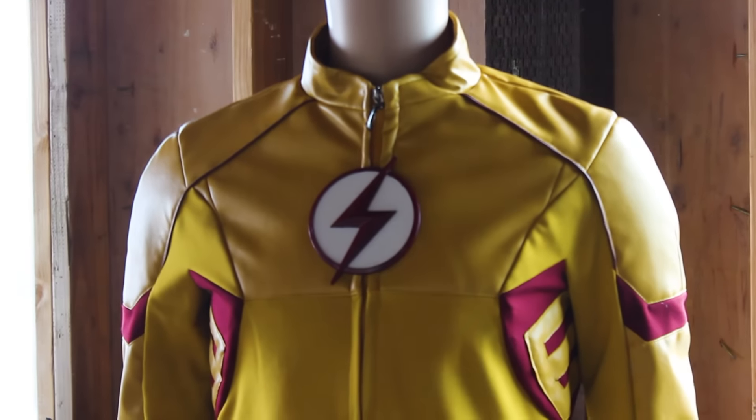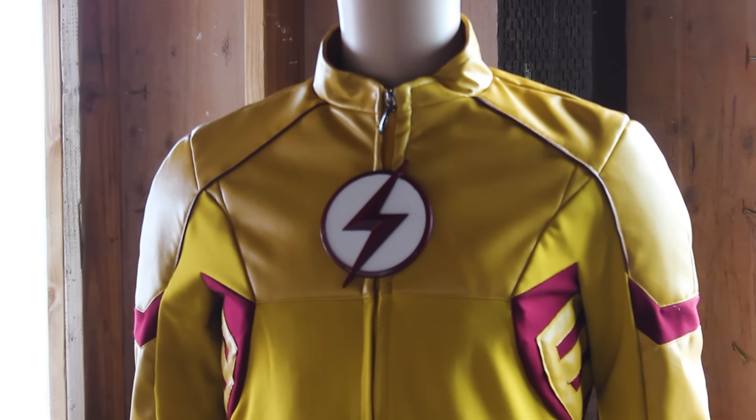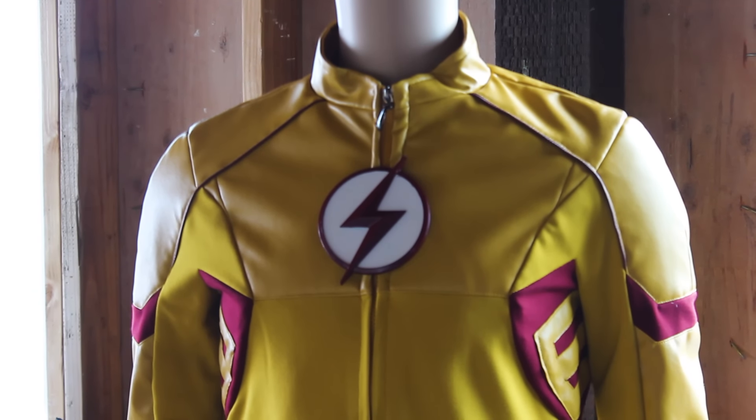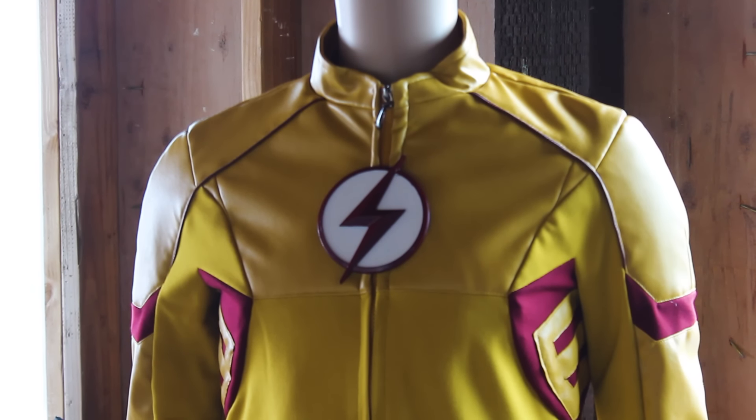Long story short, I was planning to do this build, but I saw a request on the Flash build video where someone said I should upload a CW Kid Flash. I thought, great minds think alike — I'm going to do that.